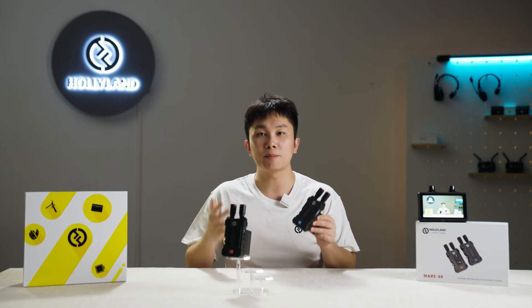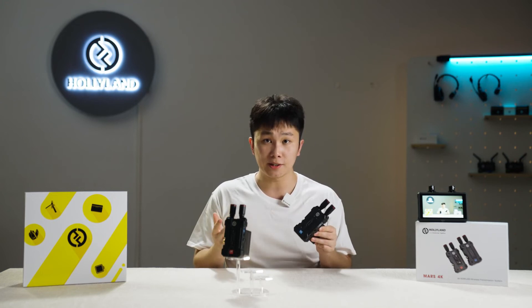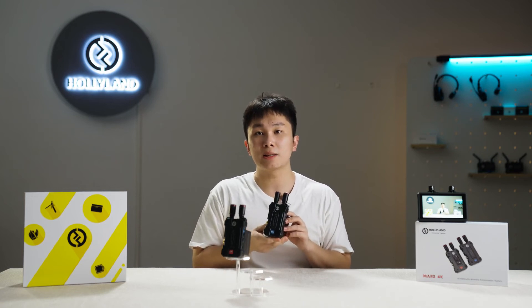MARS 4K supports multiple monitoring options: monitoring with one transmitter and two receivers, or monitoring with one transmitter, one receiver, and one tiny wireless monitor.